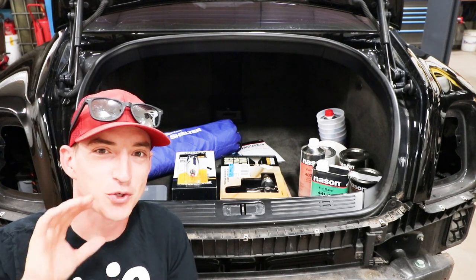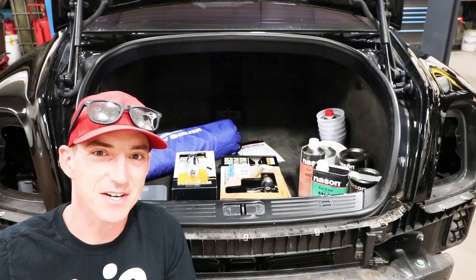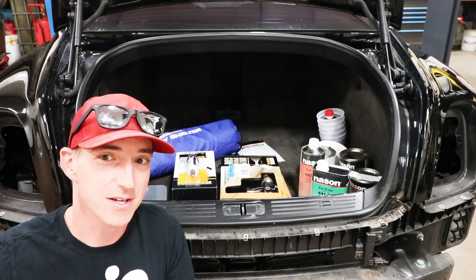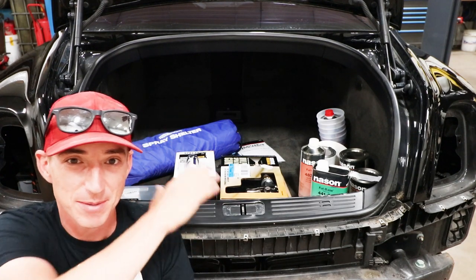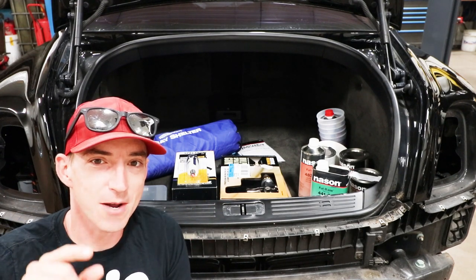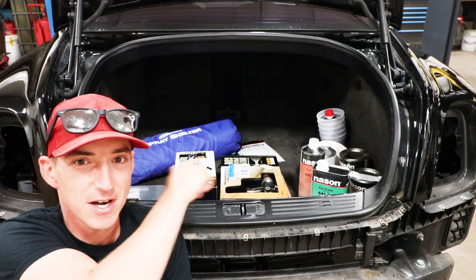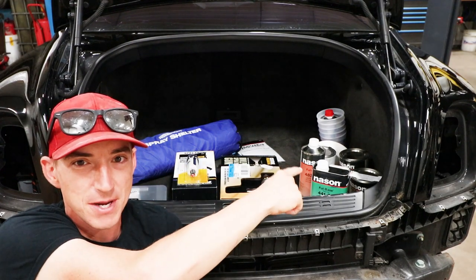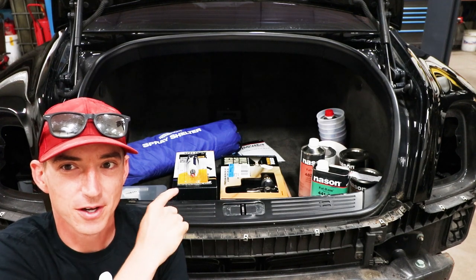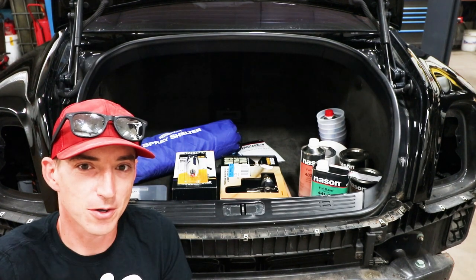One more thing — we're doing this on our budget Bentley, trying to save some money. I don't know that it's going to save as much as I was hoping. Some of this stuff's expensive, but we'll have some tools for future use, so we're saving money. What I want you to do is total all this stuff up in your head, including the paint supplies, and put a dollar amount of what all this costs in the comments down below.